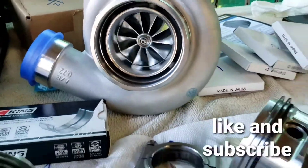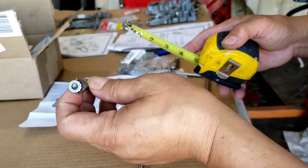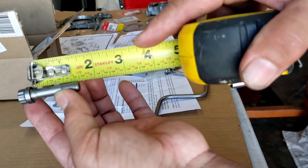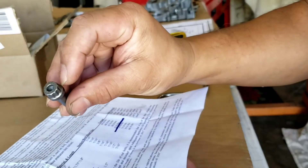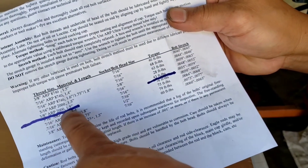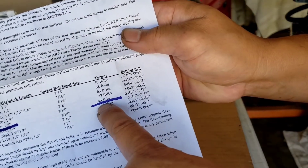G23 VTEC build. I'm using ARP — well, Eagle 2000 rods — 1.5 length. Measuring from under the head, I get 1.5 right there. I also use a 7/16 head socket. The specs are: 3/8, 2000, 1.5 length; head socket bolt size is 7/16.